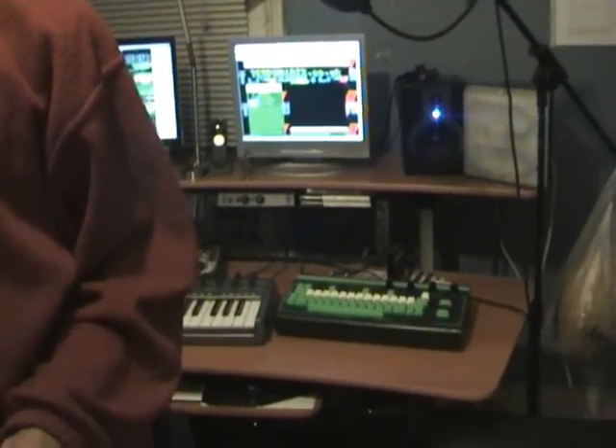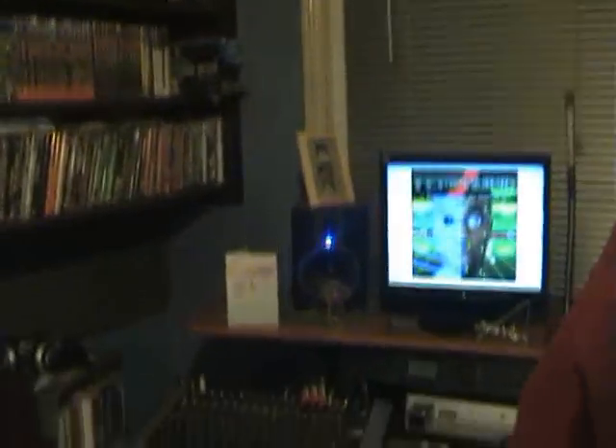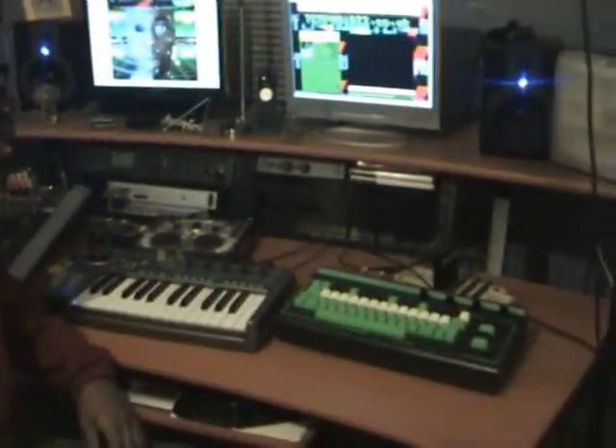Let's start off with the studio soundproof foam. As you can see I've still got it just around here, not really much on the wall, and I've got a little bit over at the side over there. And everyone knows the big massive studio desk — it puts everything here exactly the way I want it, making it easier to make music.